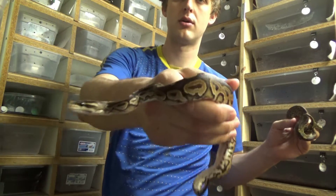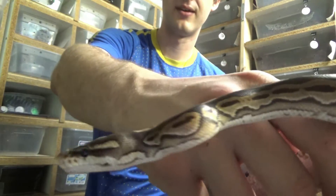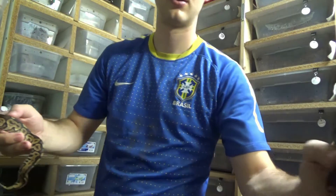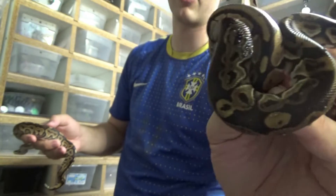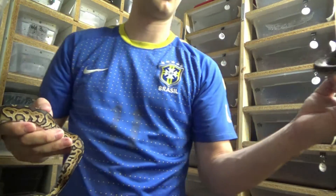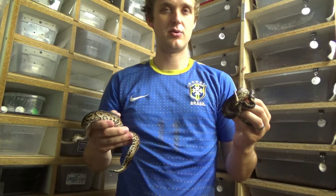They both produce a darker snake than a normal. Here's the cinnamon, and here's the lace black back. They're both dark morphs, which we like here at the Reptile Barn — beautiful dark snakes.